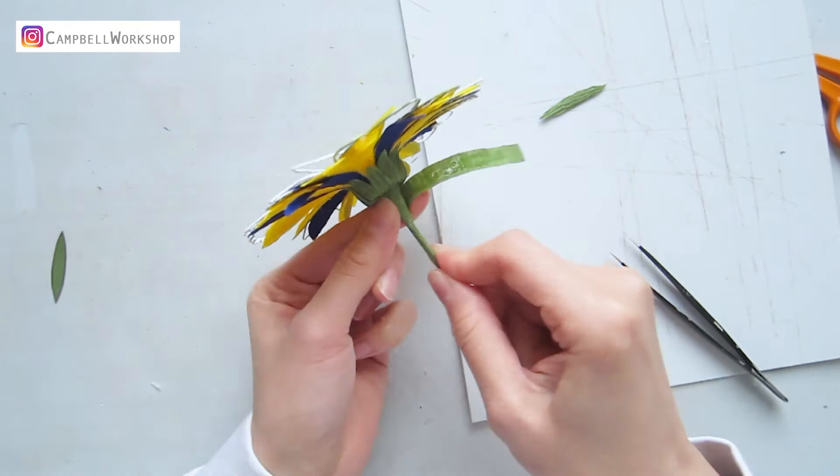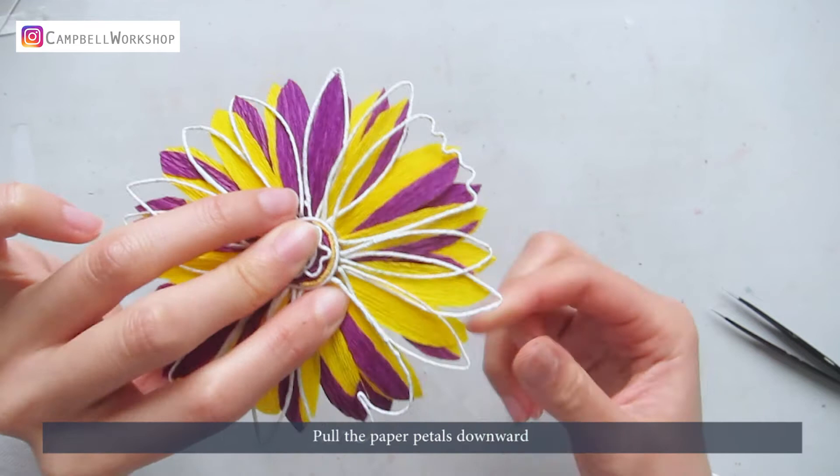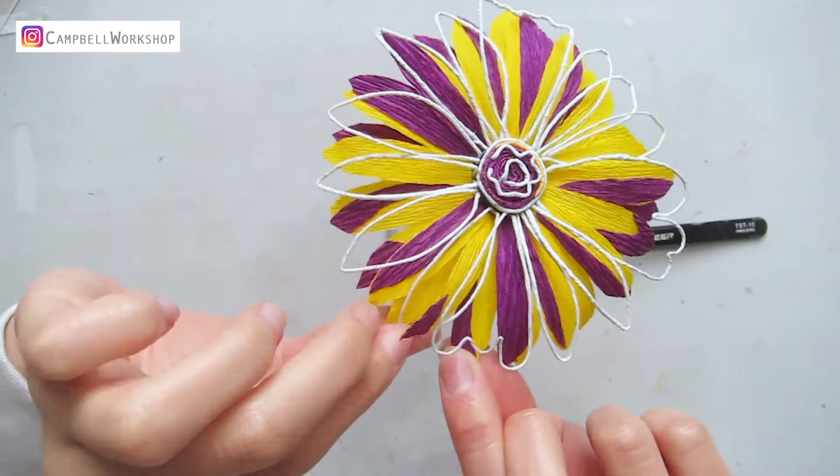Do the same to the purple flower. Then we need to shape our flower. Pull the paper petals downward. Curl the wire petals a little and pull them upwards, so you can see the two layers overlapping but also separated.